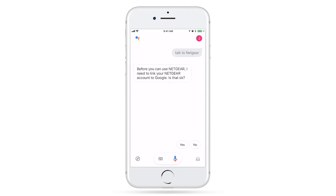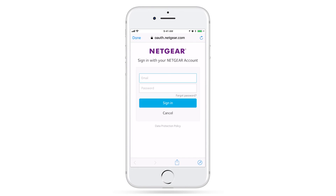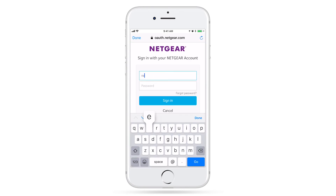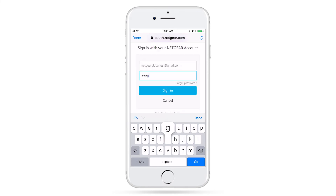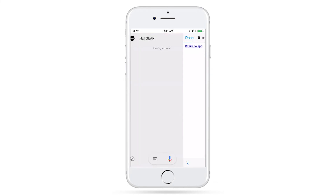Before you can use Netgear, I need to link your Netgear account to Google. Is that OK? A request to link your Netgear account to Google will appear. Tap or say Yes. Now, enter your Netgear account email and password used in the Nighthawk app. Press Allow, and you're all set.